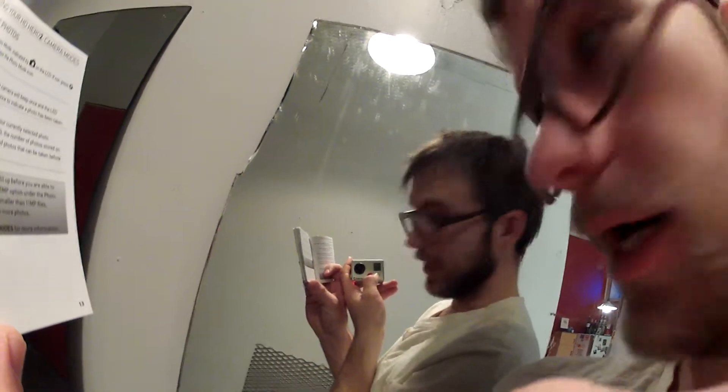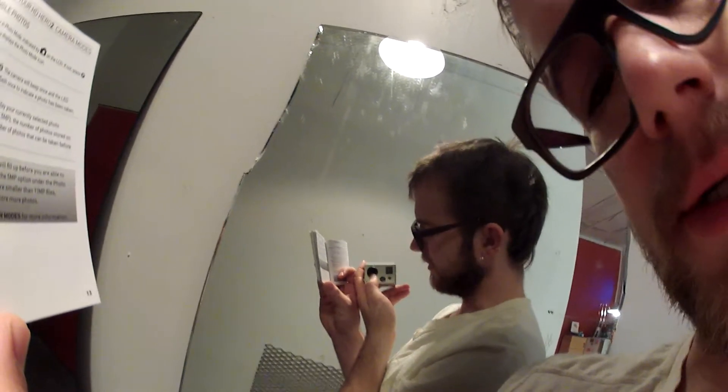This is the red blinky light. Lens right here — don't ever touch the lens, you don't want to get it dirty.